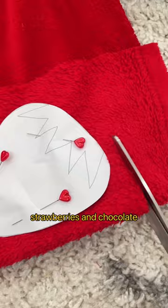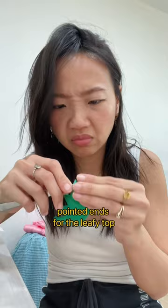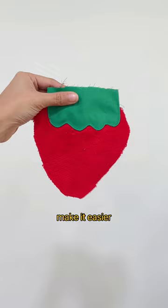Strawberries and chocolates just go perfectly together, right? At first, I wanted to have pointed ends for the leafy top, but they were so hard to turn right side out and still look good. So I decided to make it easier for myself and used a scalloped edge for the leafy top.